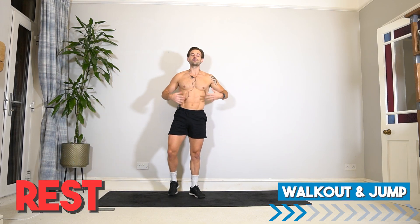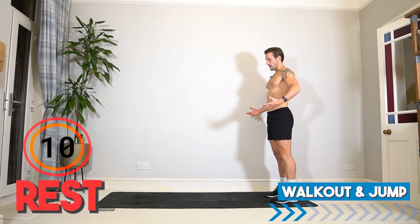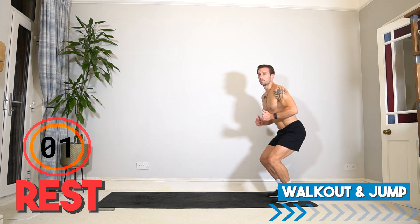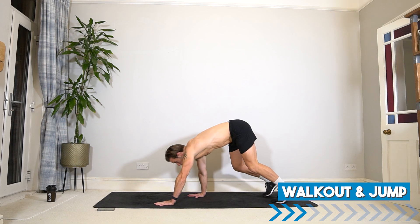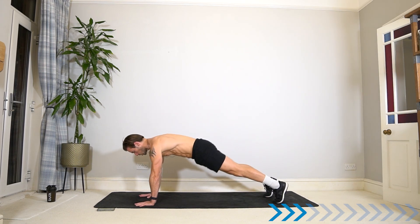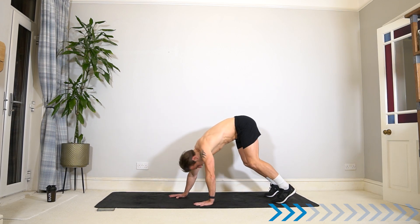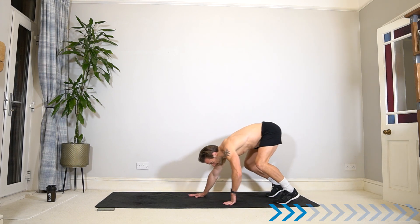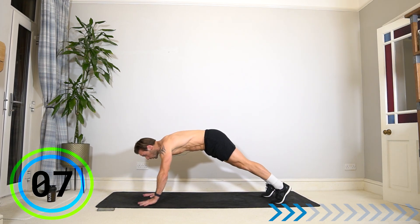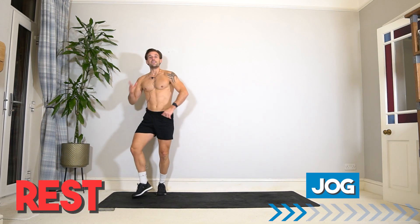Rest and recover — we have one exercise left. Taking it to a walkout and jump. From the edge of your mat, bend down, walk out with a strong flat plank core, walk it back, and then either stand or jump. A bit of upper body work, a bit of core work, and flexibility as well. If you are a beginner, it's really important to make sure you can get up and down off the ground easily and safely. Those are the six exercises — going straight into round two for three sets.